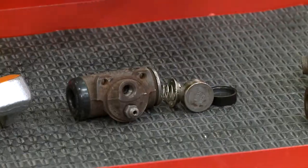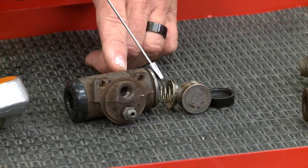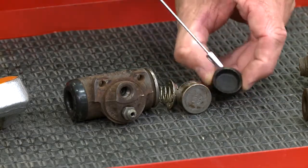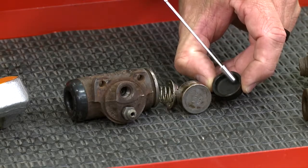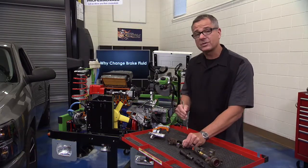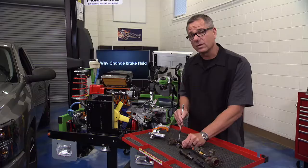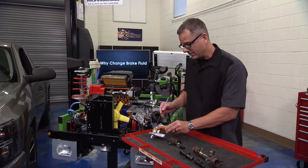In the wheel cylinder, there are steel parts — a spring expander, an actual piston — but the key component is the cup seal on the piston, a lip seal. Once it deteriorates from contamination, such as the copper in the brake fluid we saw on the test strip, it starts to expand and leak, and the wheel cylinder won't work.